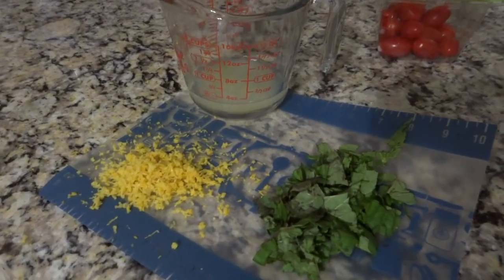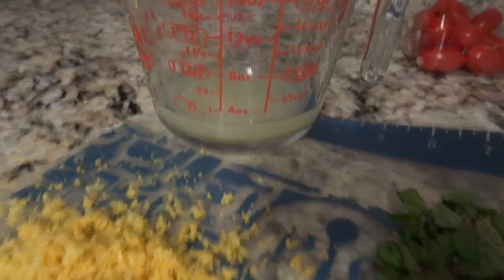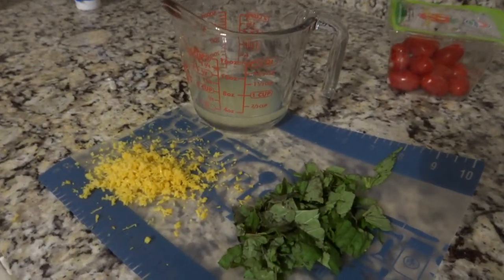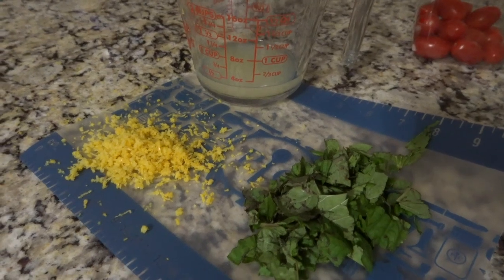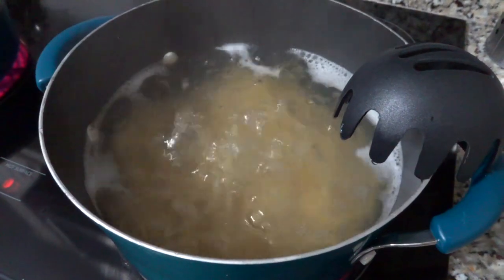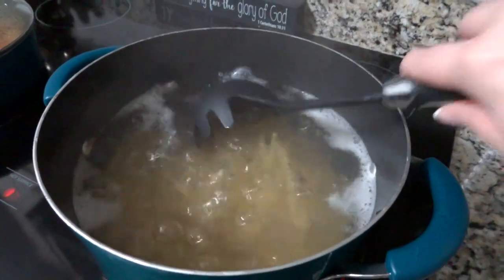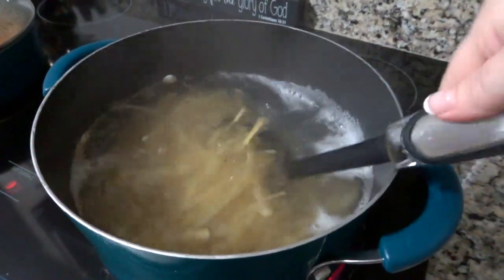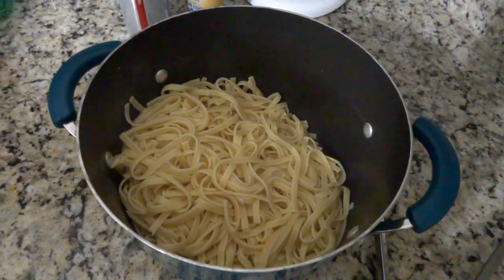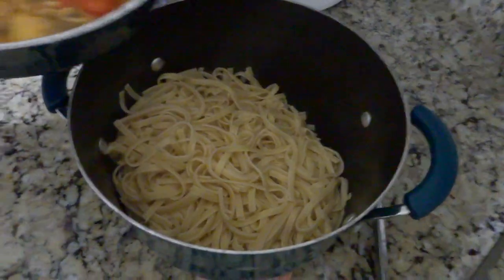While that is steaming, cut up your basil, zest your lemon, and squeeze about a quarter cup of lemon juice into a cup that you will add to the pasta later on. You will also need to start your boiling water to boil your fettuccine noodles per the package directions. Mine take about 10 minutes — just make them, strain them, and then we will put the pasta dish together.